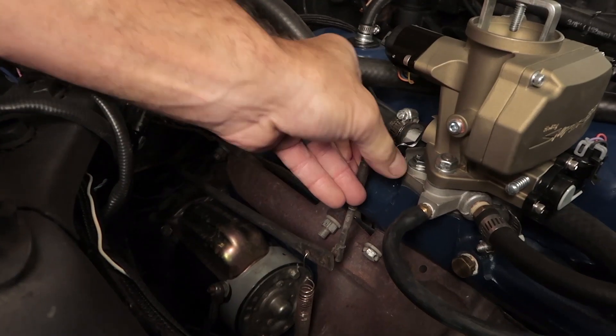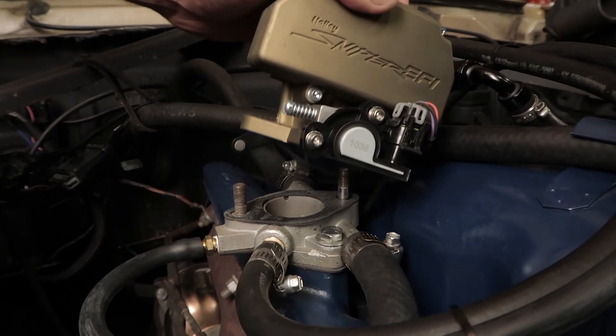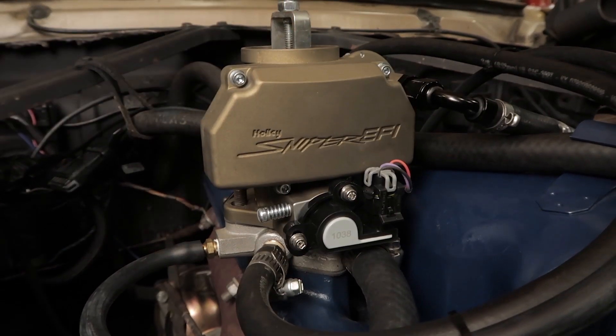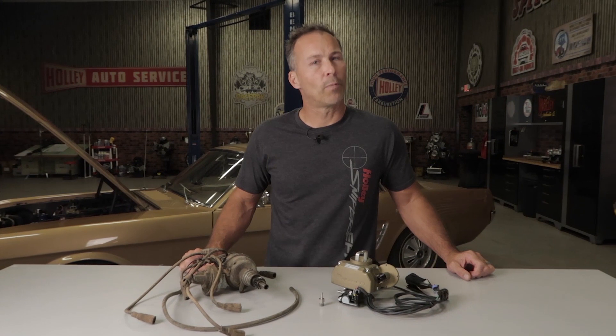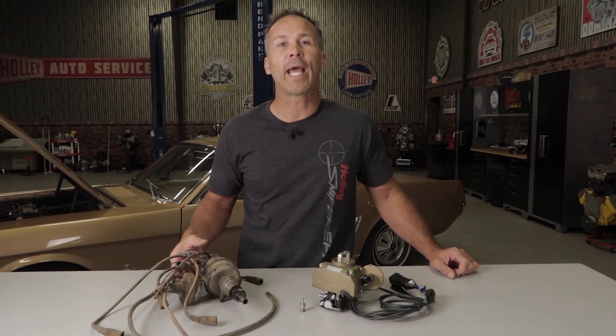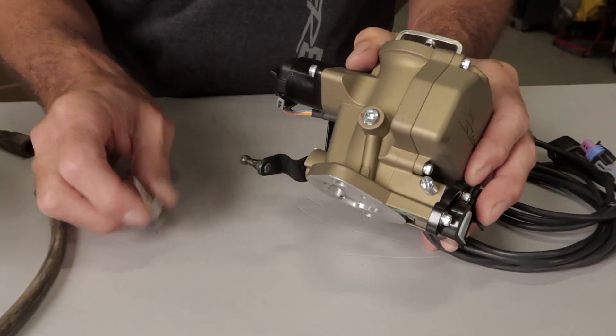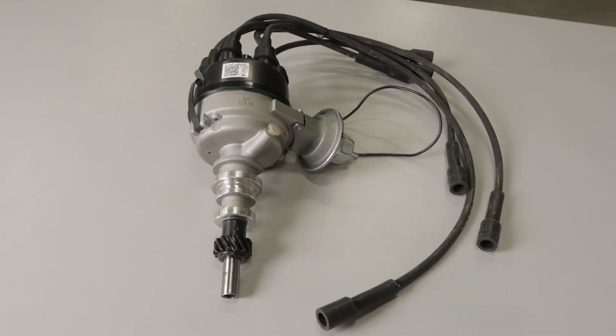It's the perfect replacement for that worn out carburetor. The Sniper replacement throttle body bolts directly to the factory forward intake spacer for a hassle-free install. Since most people, with the exception of a few purists out there, will probably ditch the antiquated Load-O-Matic distributor, we've incorporated a 1/8 inch MPT vacuum port, along with a 5/30 second hose adapter, for use with the 1968 and newer distributors.